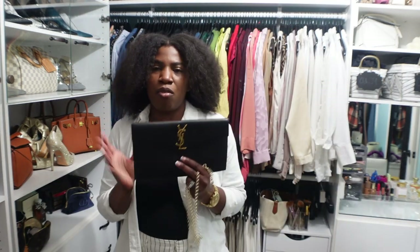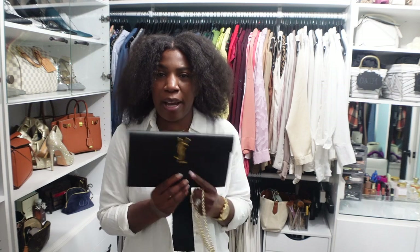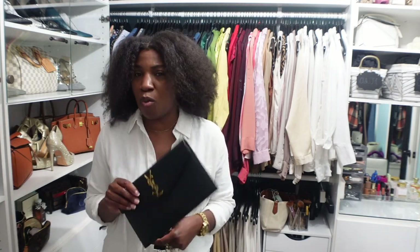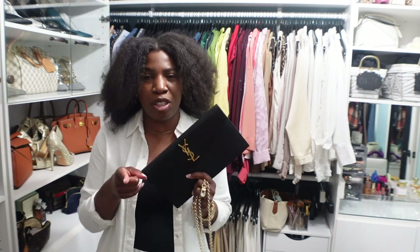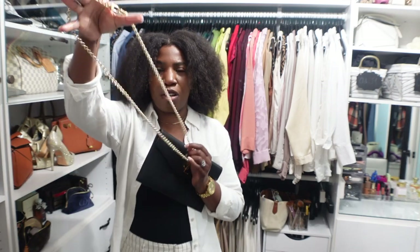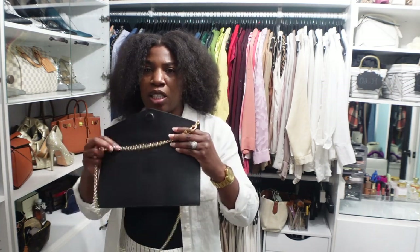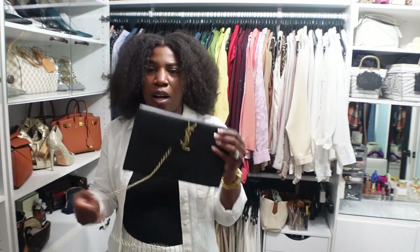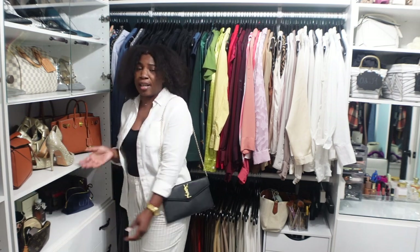The last bag I want to show with this chain is my YSL envelope clutch. Obviously this bag doesn't come with a strap — it's strictly a clutch. But if you wanted to turn it into a cross-body or top handle bag to be completely hands-free, here's how: take your strap, fasten the two clasps together to make one continuous circle, then open up your clutch, put the strap inside the envelope, and close it up. Now you have a shoulder bag.